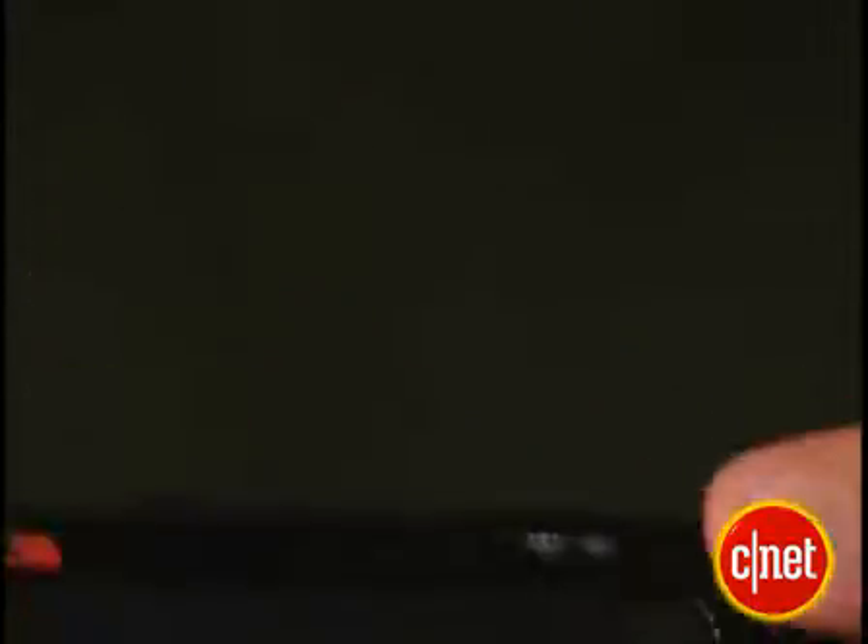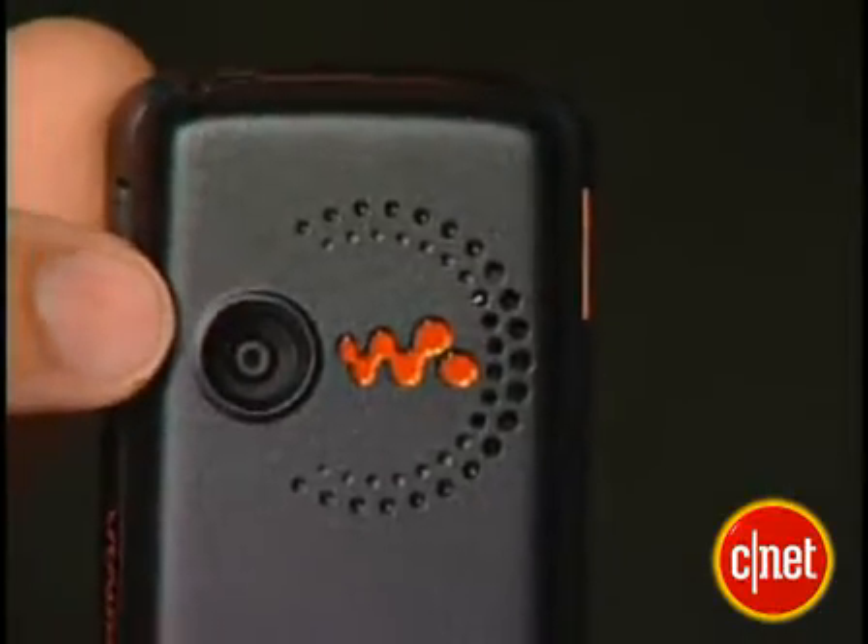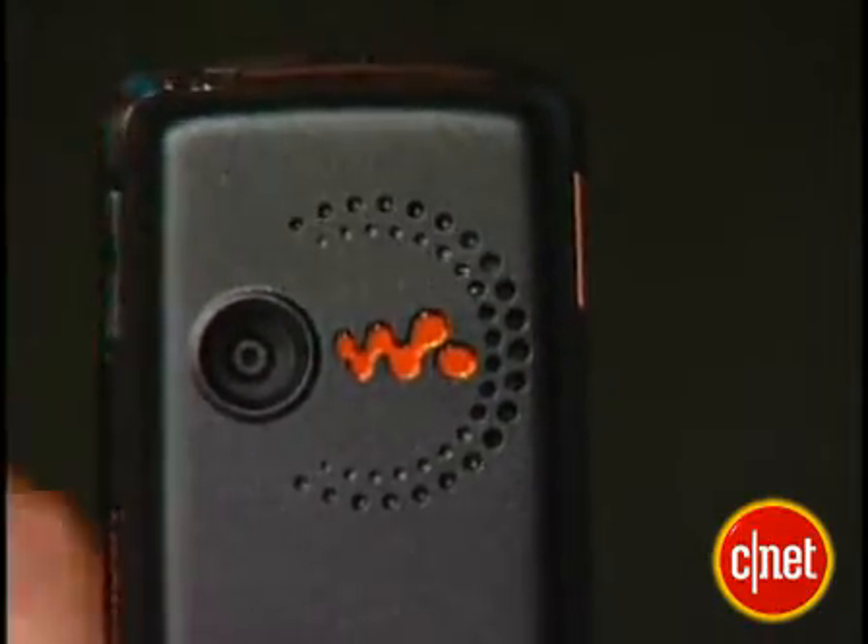Here on this side, we have a dedicated Walkman button in bright orange, of course. And down here, we have the memory stick slot. On this side, all we have is a volume rocker, and here on the back, we have the camera lens. There's no flash, there's no portrait mirror, anything like that.